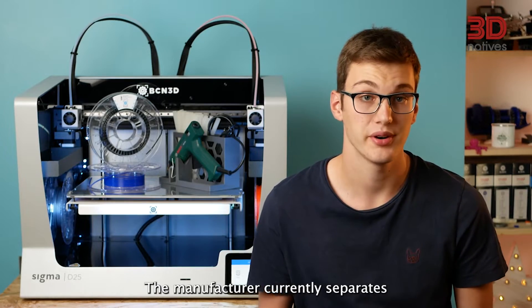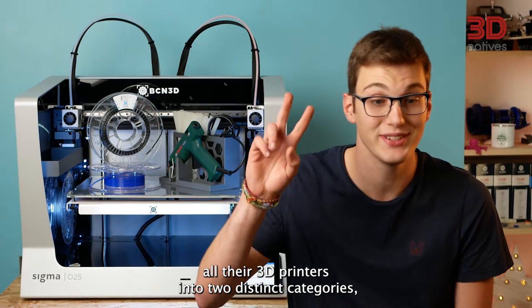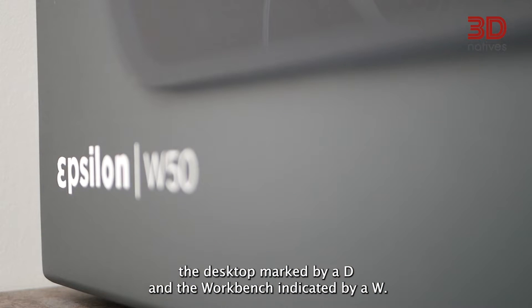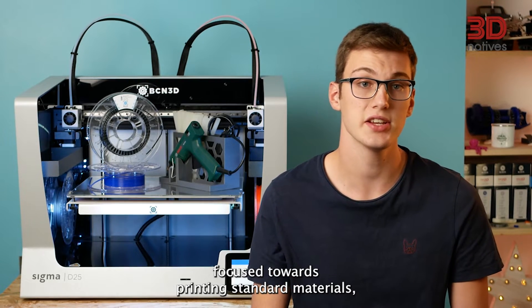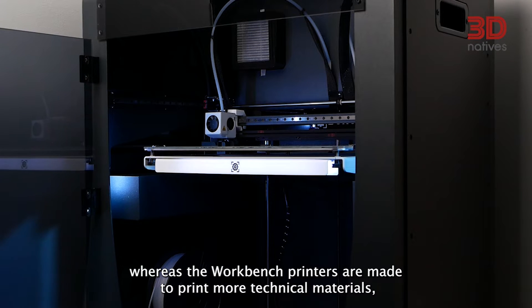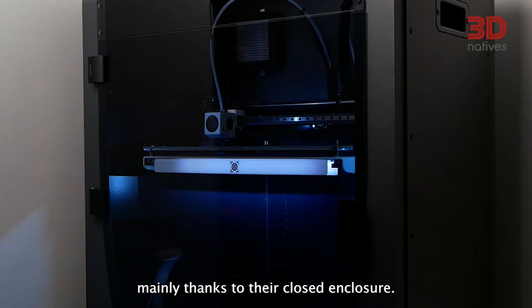The manufacturer currently separates all their 3D printers into two distinct categories: the desktop, marked by a D, and the workbench, indicated by a W. The desktop category is focused towards printing standard materials, whereas the workbench printers are made to print more technical materials, mainly thanks to their closed enclosure.